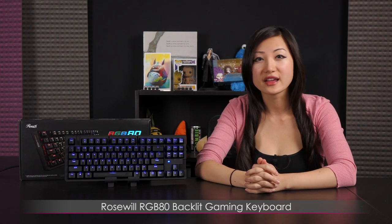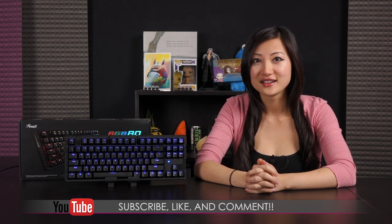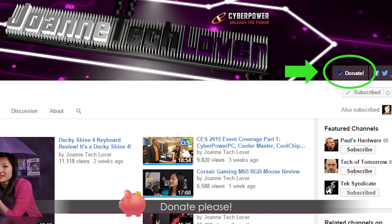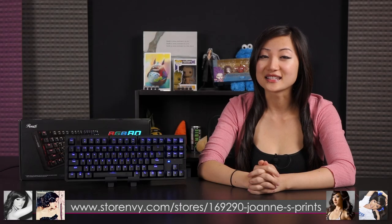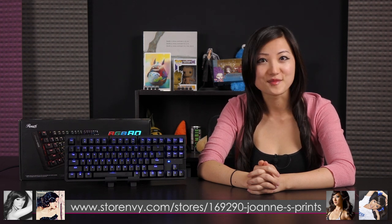That wraps up the video on the Rosewell RGB80 gaming keyboard featuring the Kale Blue switches. If you like what you saw and want to see more, be sure to hit like, comment, and subscribe, and follow me on social media — Joanne Tech Lover on Facebook, Twitter, and Instagram. Please don't forget to hit the donate button to help expand this channel and feed this techie. I also have a new channel called JTL Lifestyle where I talk about everyday random gadgets. And check out storeinv.com for my 8.5x11 inch autographed prints. See you next time!